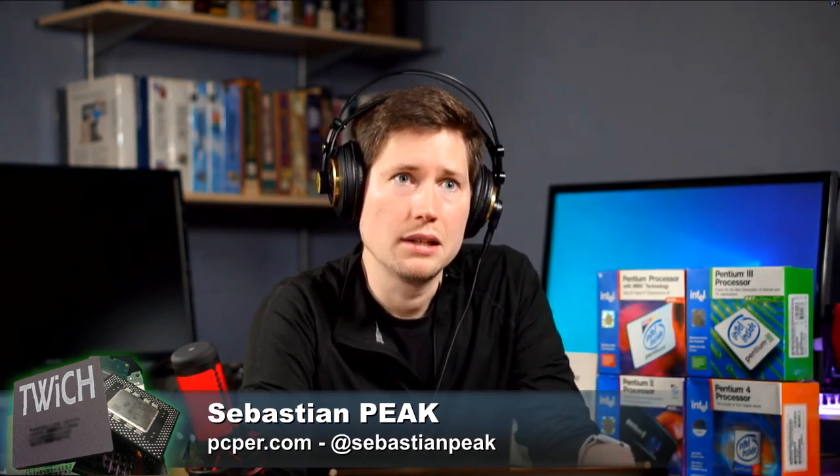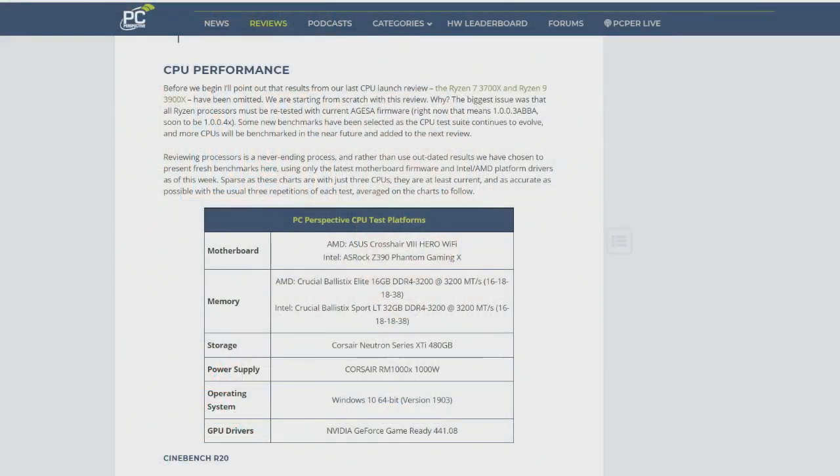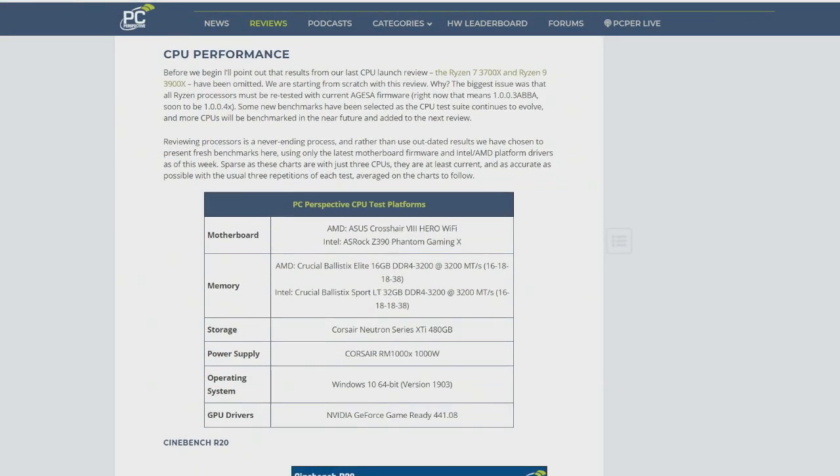This is a processor that ships without a factory cooler. Intel absolutely recommends you put a good cooler on this. I recommend something with at least a 250 watt cooling rating. Not every cooler actually puts a rating — Be Quiet does with their Dark Rock Pro 4, which they say will do 250 watts. That's what I used for this review. A 240 millimeter all-in-one cooler or similar would also work.